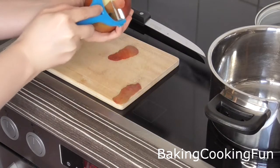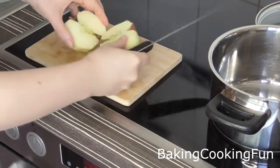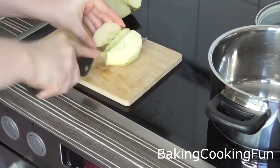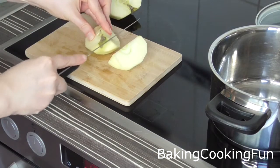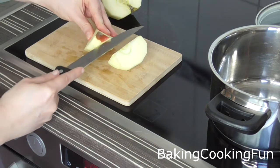While that is baking, you want to go ahead and peel your apples, then cut them in half, and again cut them in half. Remove the stem part and then cut them into smaller pieces.